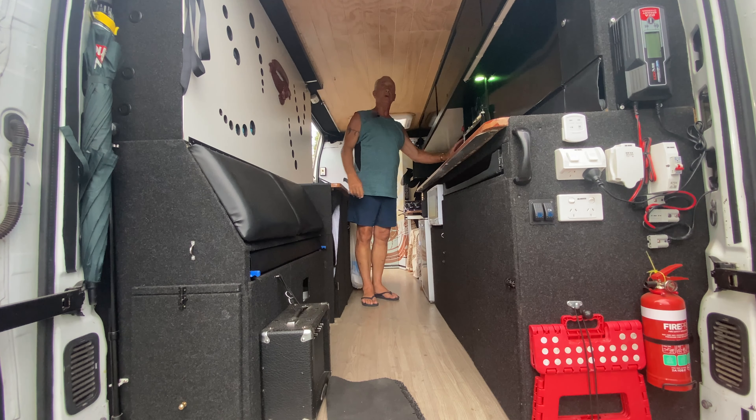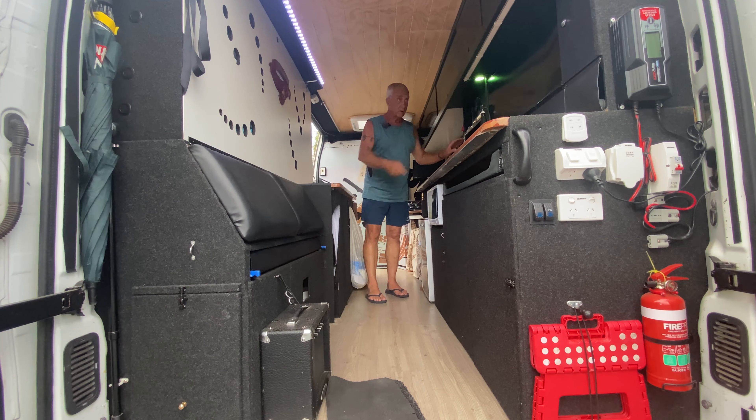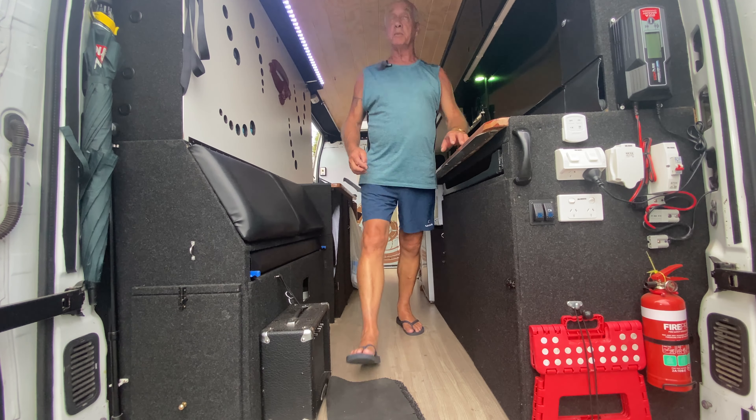LED lights — good at night, don't use a lot of power. I've got LEDs under there as well.